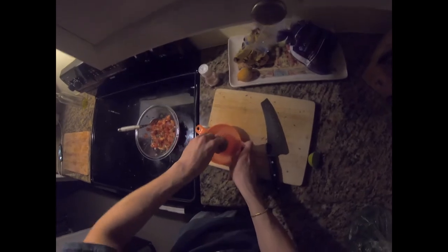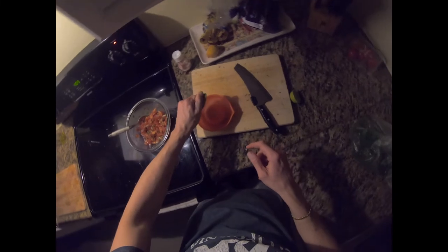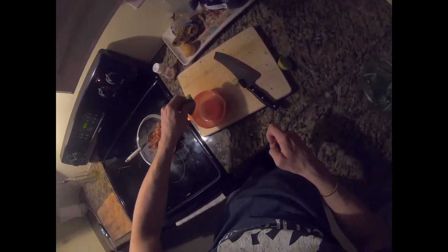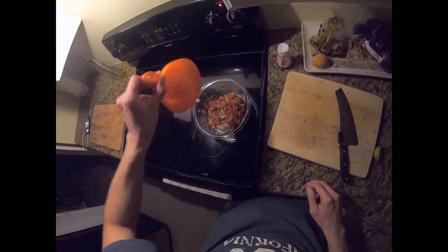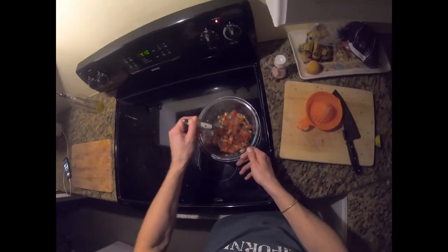I juiced as much as I could. And add the lime juice — voila. And we mix.